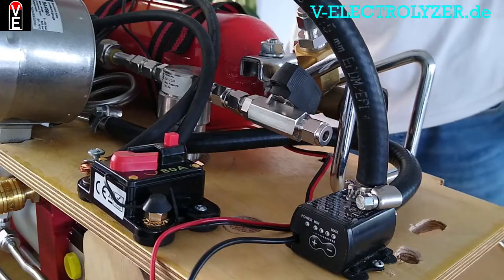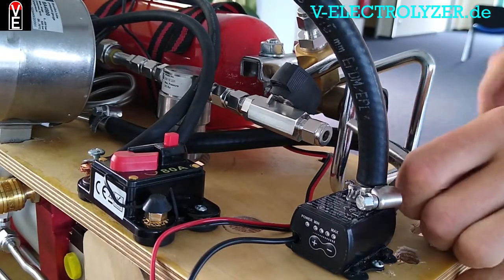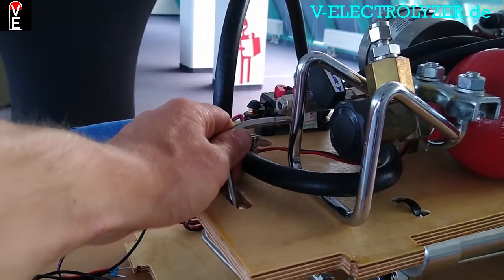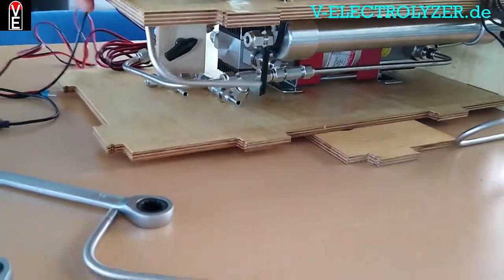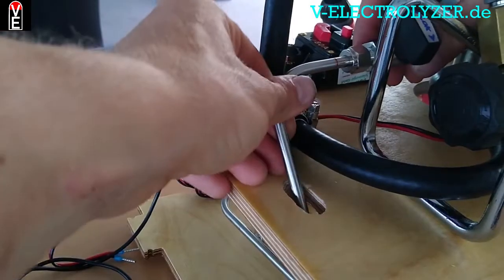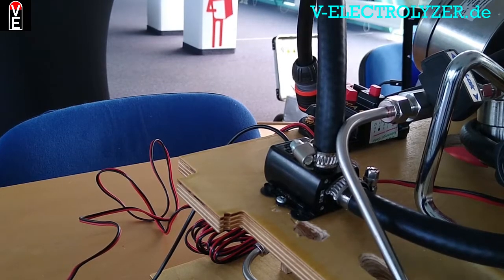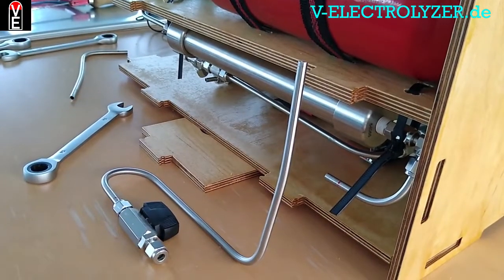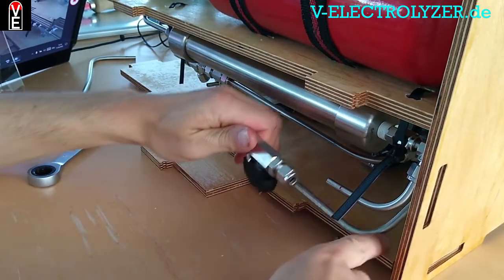Next we go into this one — let me see if you can see it. I will now connect this. First things first in here. Now we need the second valve, which was a little bit like this — here's a hole.